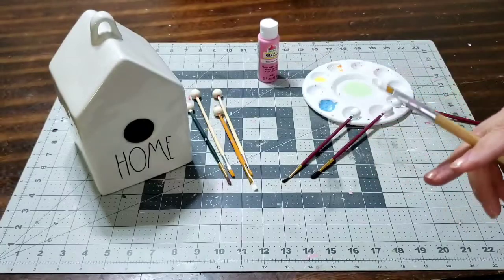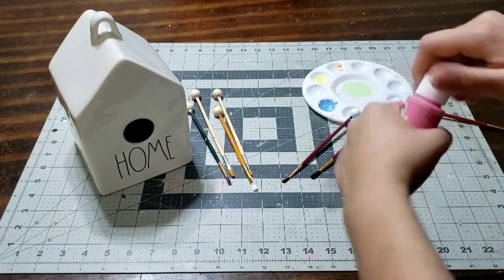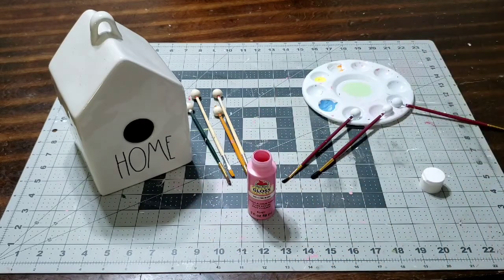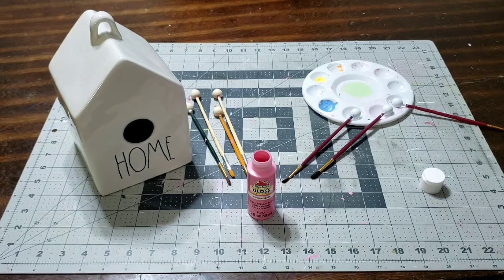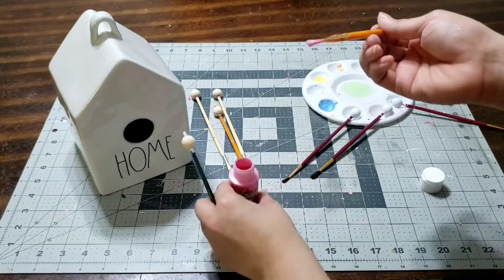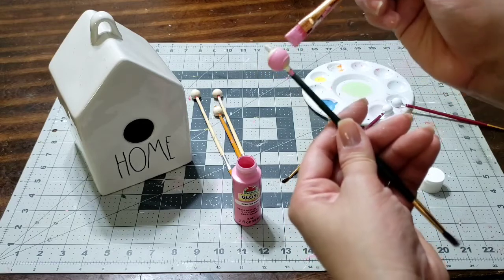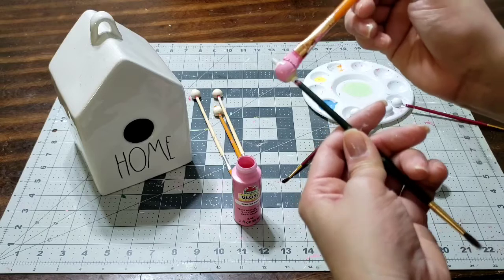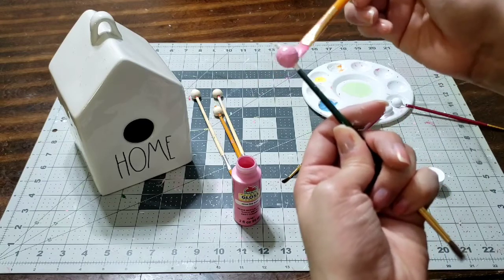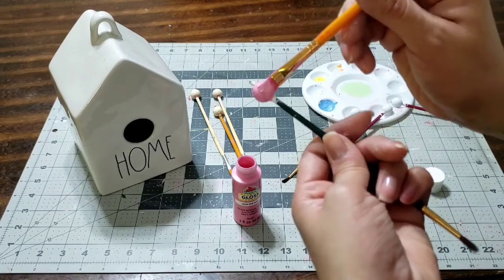This is my favorite paint — it's just a white chalk paint. Now I'm going to use this light pink paint; it's one of my favorite pink paints I always grab. I got it at Walmart and I love this color. Make sure you paint these pink, making sure to get the top and the bottom, let them dry, and give it two coats. It's super easy.